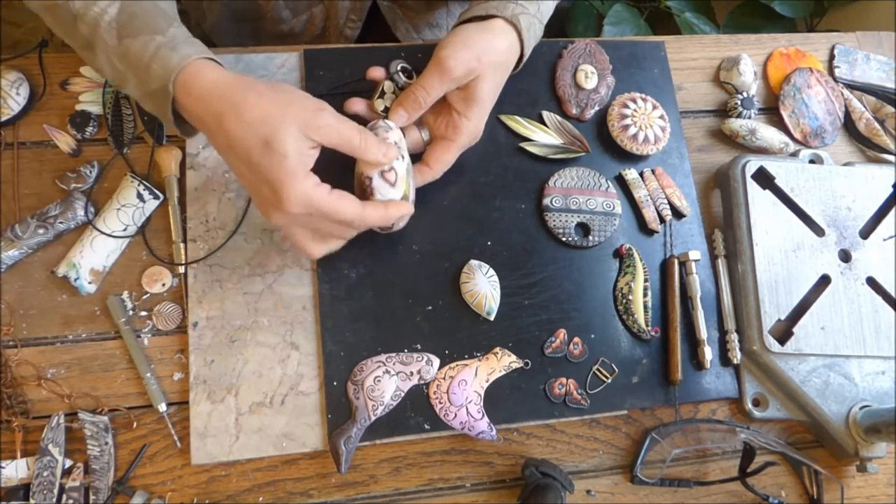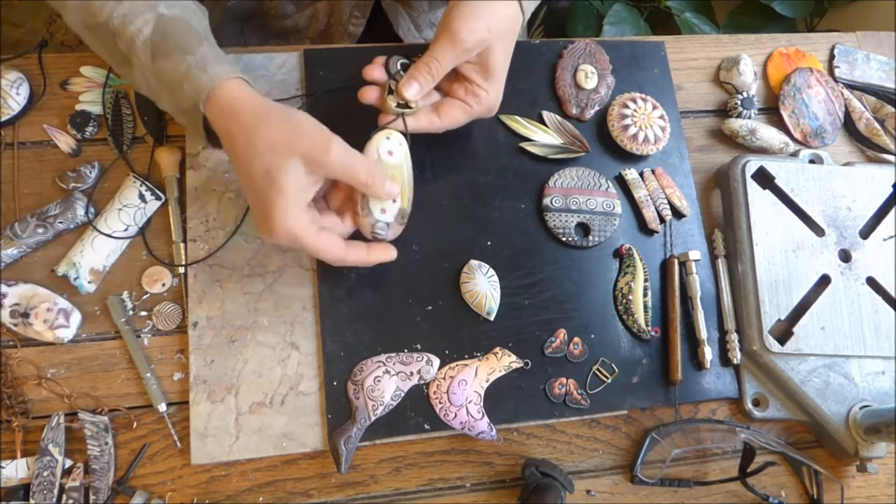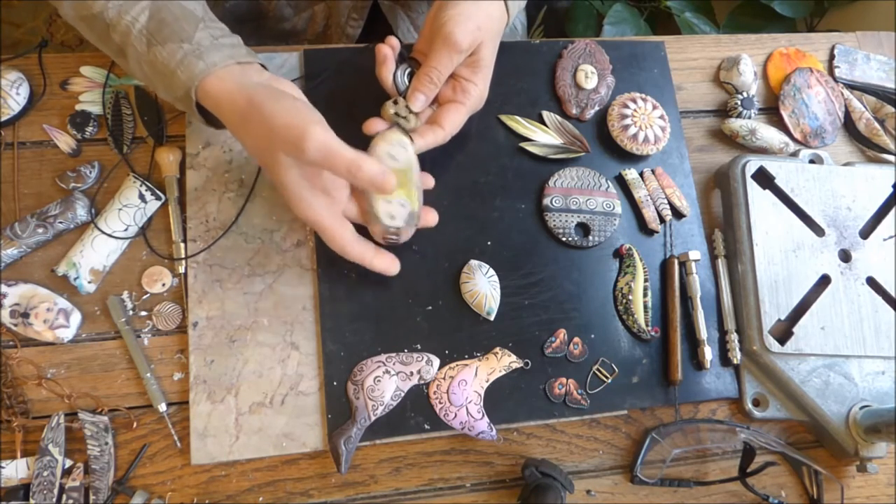Another bead like this would be really cool to drill across the top and hang the bead. It's still double sided, but it hangs kind of fun that way.